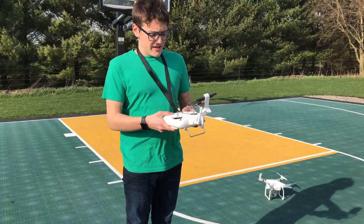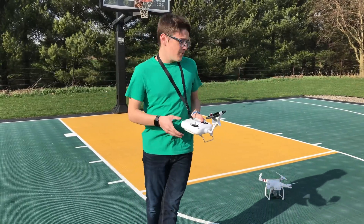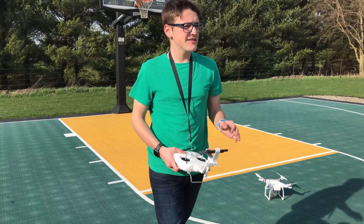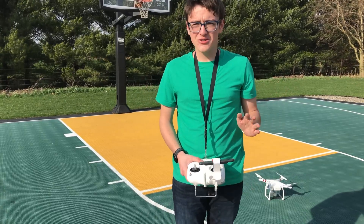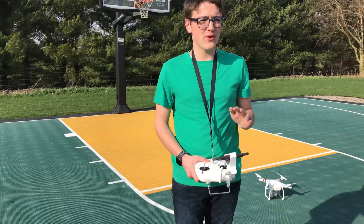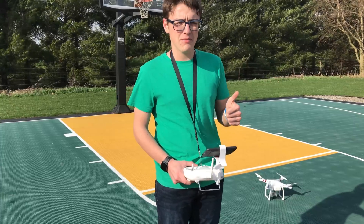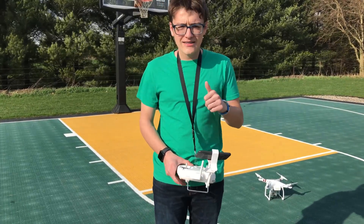I just wanted to mention really quickly that before flying, you should never try this yourself. This is probably the worst idea I've ever had with my drone, and this is for demonstration purposes only — disclaimer, do not try this yourself. These high winds are fairly dangerous to fly in and it's not considered safe. You can crash into things; I could possibly crash into a tree. I've never flown in this high of winds before, but I feel pretty confident in my abilities, so let's hope I don't crash.